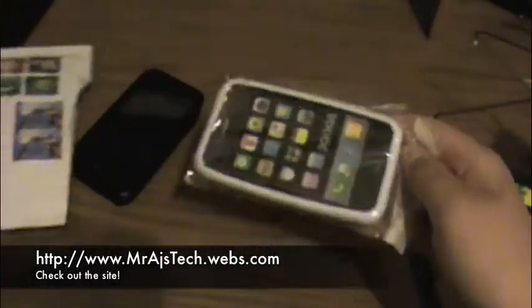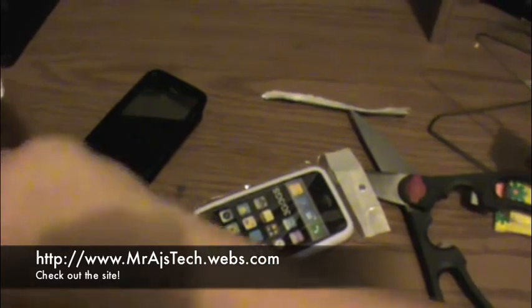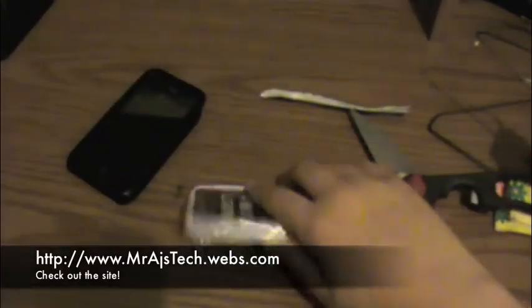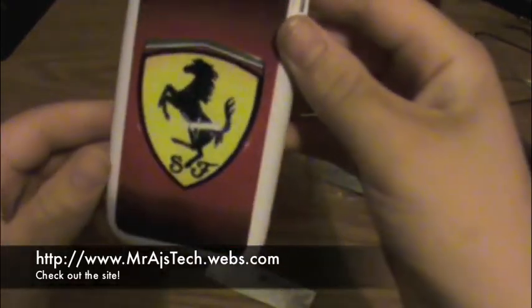So we're just going to take the scissors and open it up. Right here, this is for the iPhone 3G and 3GS. We got a nice little packaging and nothing else inside. They come in silicone or hard plastic cases. So we're just going to open this right up. See right there, I got a Ferrari logo which looks very, very nice.